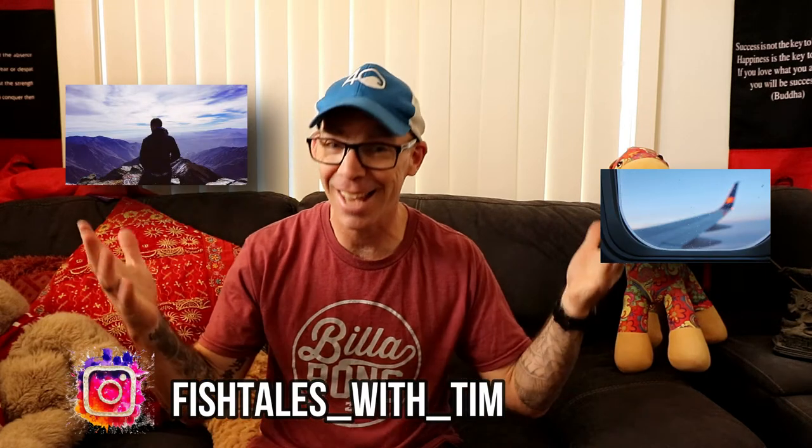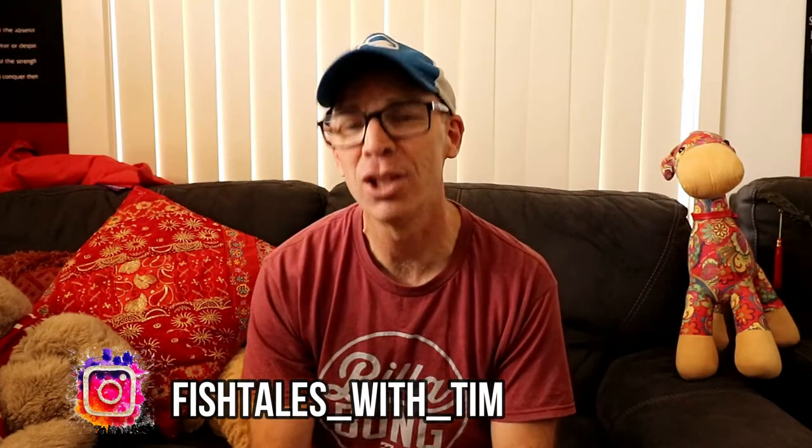Hey there, my name is Tim, and on this channel we do travel, adventure, and tech videos. If this is your first time here, welcome! Hope you like it here.